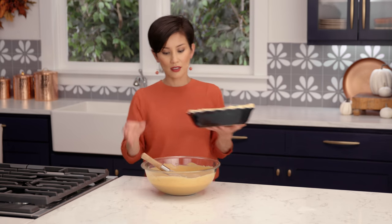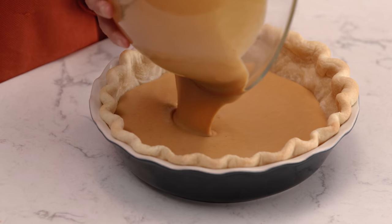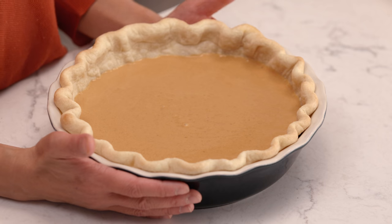We will now add the filling into the pie crust — just pour it in. Add the pie into the oven and let it bake at 375°F for about 50 to 60 minutes. Start checking for doneness at about 45 minutes by tapping the side of your pan just slightly. The center will jiggle just a little bit, and that's okay because the residual heat will bake the rest. And then you're all set.